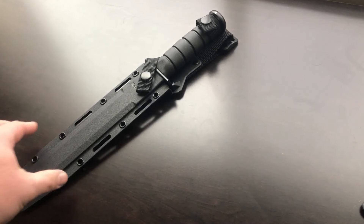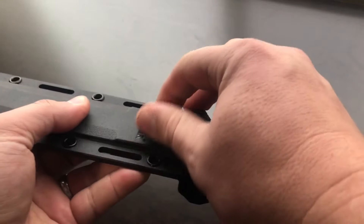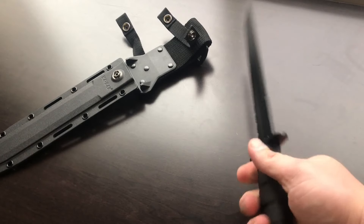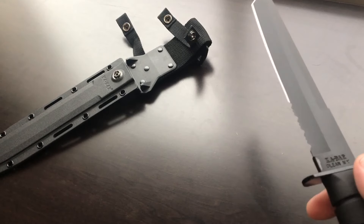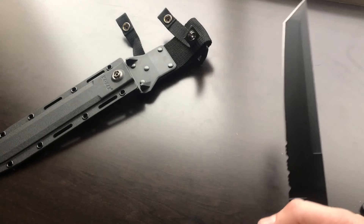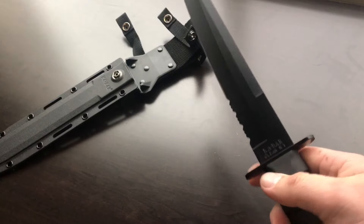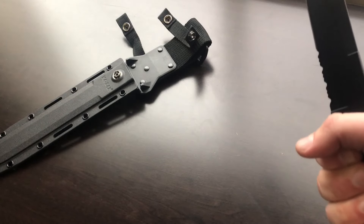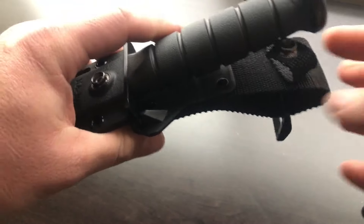I'm kind of partial to KBars — some people like them, some don't, but I just have a thing for them, especially this one. This is an 8-inch tanto KBar, very well made. If I was to pick one blade out of these three — or out of any blade — for self-defense purposes, this would be it. Good reach at eight inches, excellent quality, very strong. The handle guard, everything is very well made; I'm not going to worry about losing grip during stabbing or slashing.